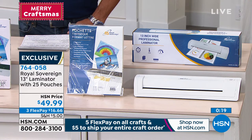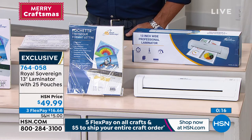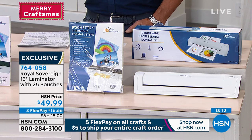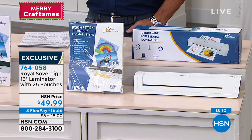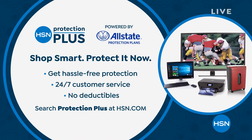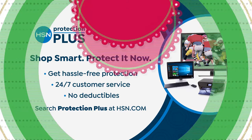Remember, $40 with an HSN credit card makes this only $9.99. If you've always wanted a laminator, now's your chance. It's $16 and change on FlexPay. We're doing five FlexPay on all crafts today and $5 to ship your entire crafting order. Don't forget, we offer great protection built in with all your products, but if you'd like a little extra, we've got Protection Plus — 24/7 customer service and no deductibles. Go to hsn.com.